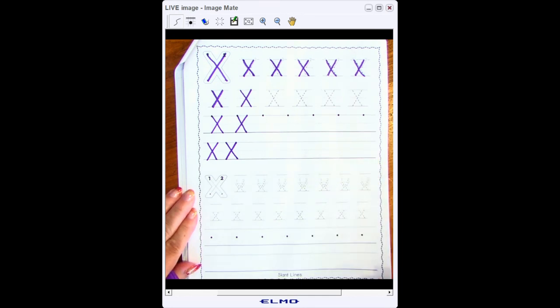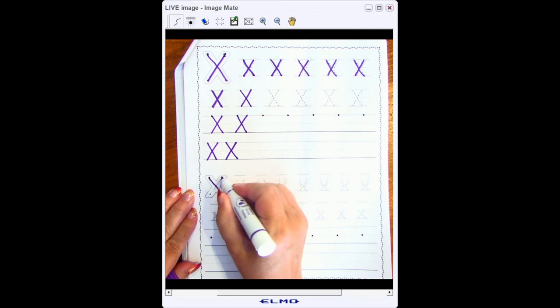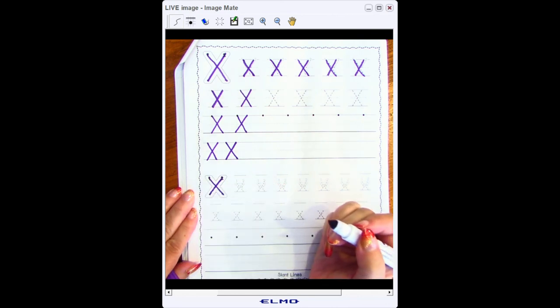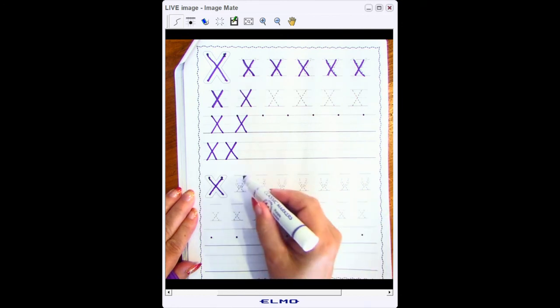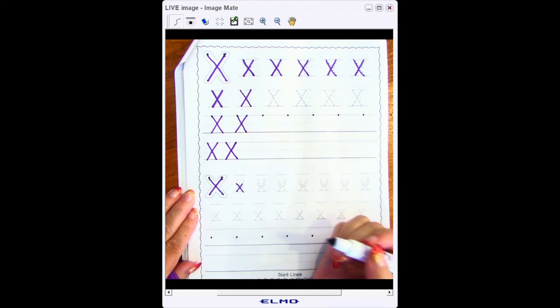Now the lowercase x is exactly like the uppercase X. I start at the top, go at a slant, start at the top and do a backwards slant to cross over in the middle. However, I do not start at the top line because this is a lowercase letter — I start at the middle line. So my crossing over happens in the middle of the middle line.